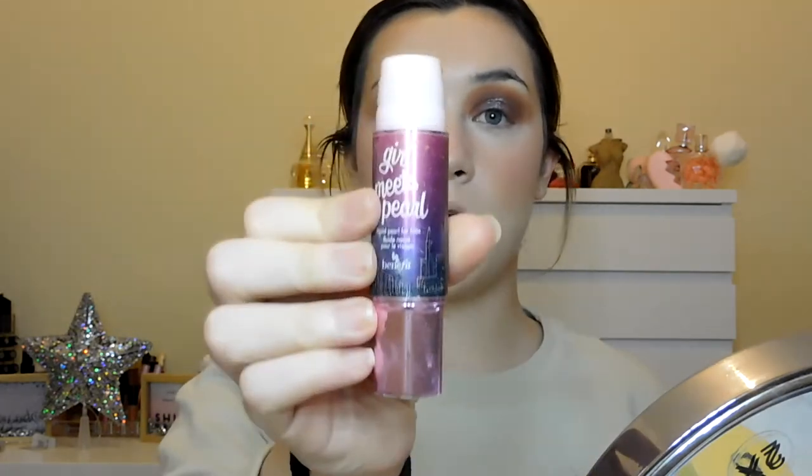As you can see it's releasing the nicest glow. I'm going to use it at the top of my forehead to bring some warmth, and then across the nose as usual. Now I'm going in with Girl Meets Pearl — just taking the tiniest amount onto the back of my hand and tapping it onto the highlight areas.